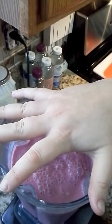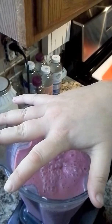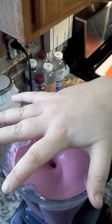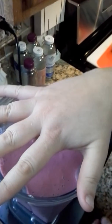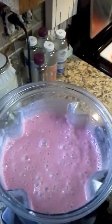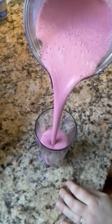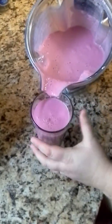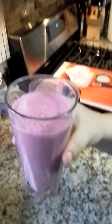We have our kefir smoothie — it's spinning freely on top. That means we're all done. Now we can enjoy a nice big glass of kefir. Here you have it — bottoms up!